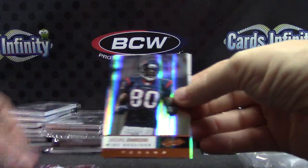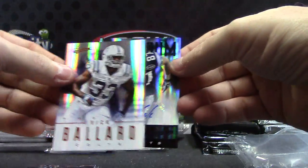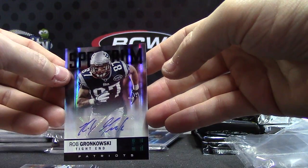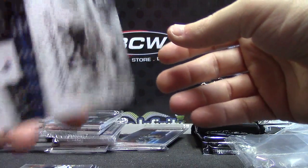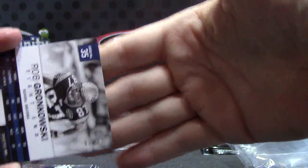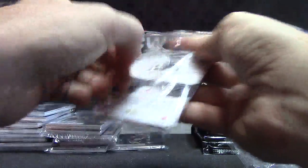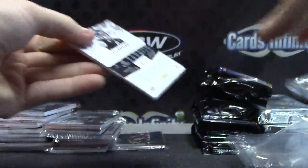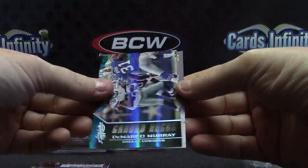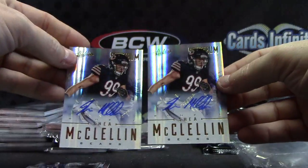DeMarco, Tim, Andre, Vic Ballard — Spectrum — and Gronk. That's a nice one. Rob Gronkowski Spectrum Autograph — that one's numbered, short print, 3 of only 10. Gronkowski Black Spectrum.